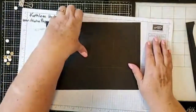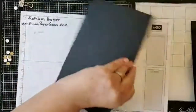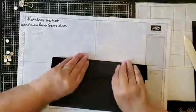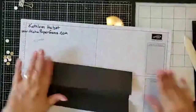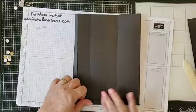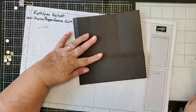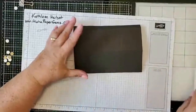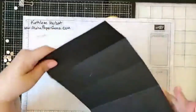This is going to be the top, so I'm going to fold this in the opposite direction from everything else — just like that. Then fold this one the same way and do our side cap.